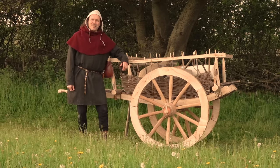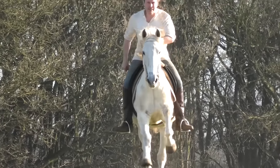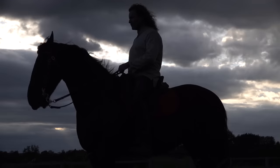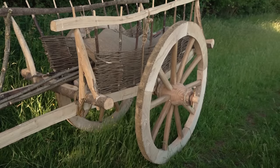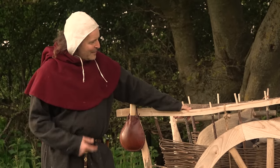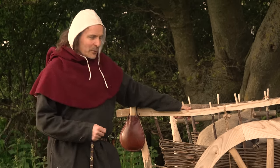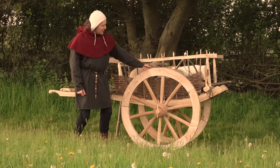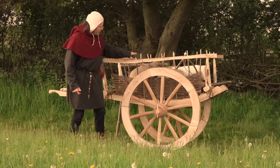This is my authentic medieval handcart. Let me go through some of the features of this particular primitive vehicle. I say primitive — it's actually enabling me to carry about 80 kilos quite easily, a little bit hard up the hill, but it spreads the load. The wheels would have been made by a specialist wheelwright, while the rest was probably made by the peasant himself out of bits and pieces of wood found in the hedgerow.